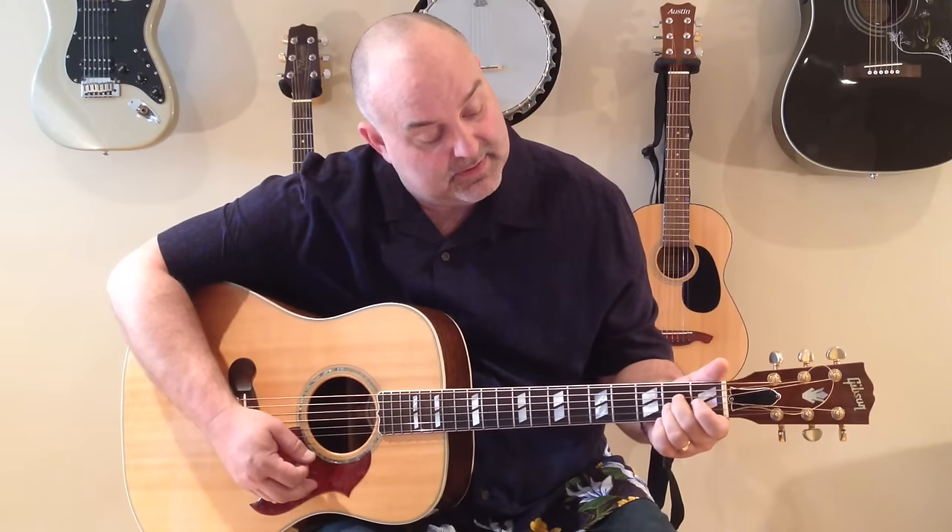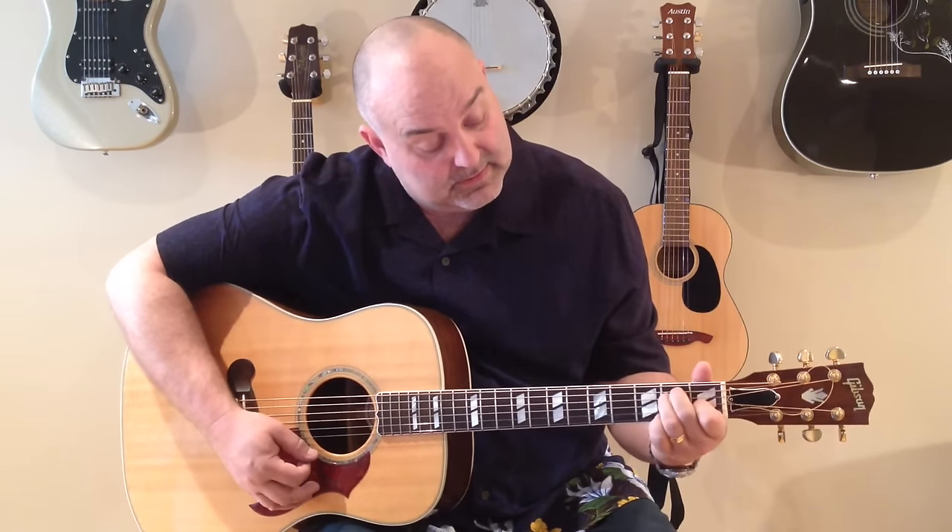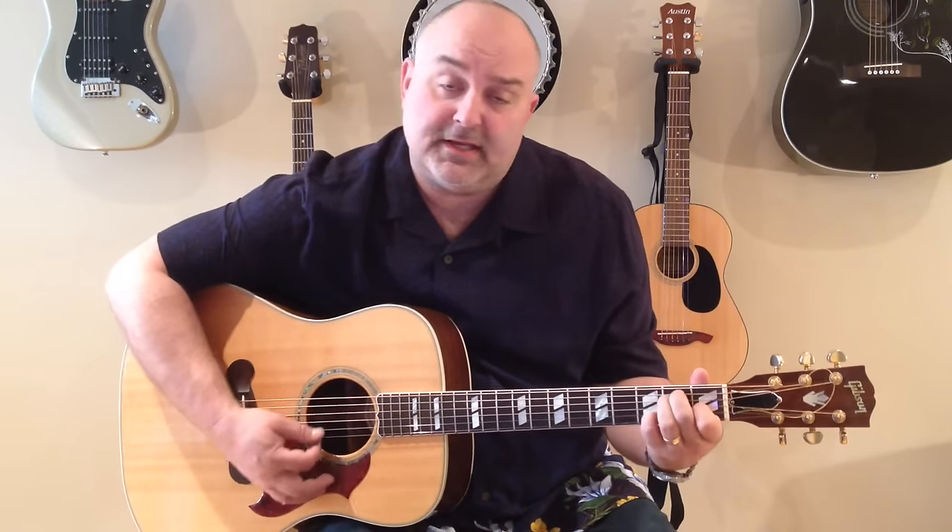Again: A, E — add the 7th to the E — and D.